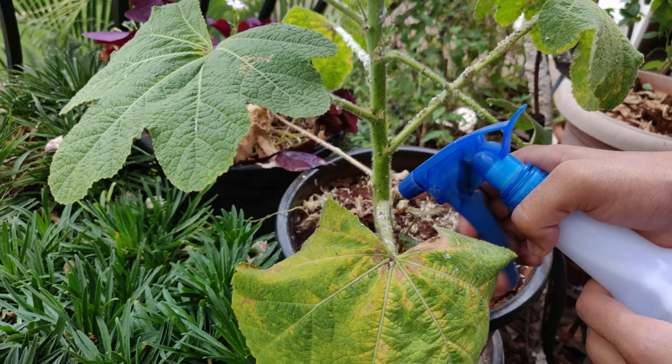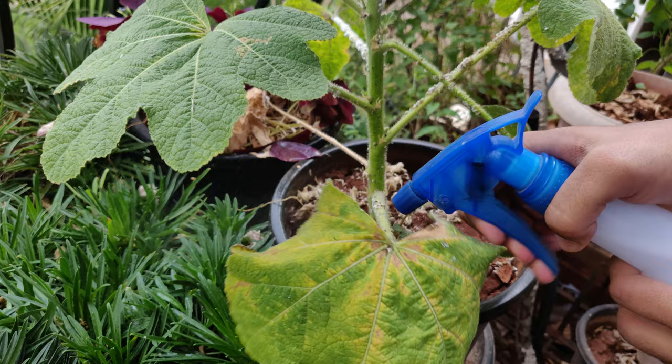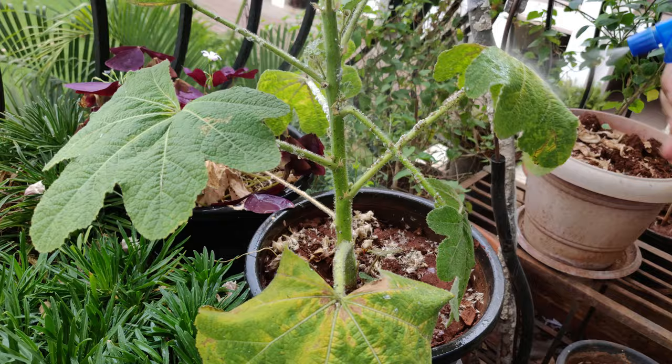So I use about 5ml of liquid soap in about 500ml of water and spray it on the stem with enough force so that I can drop off the insects from the plant's stem.